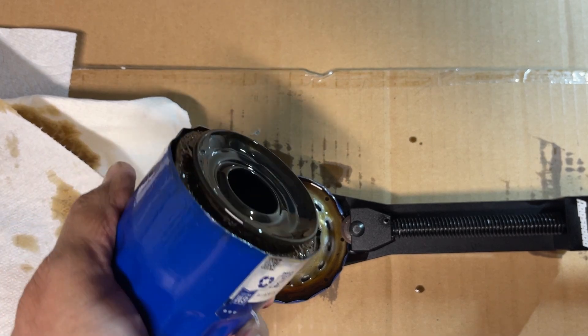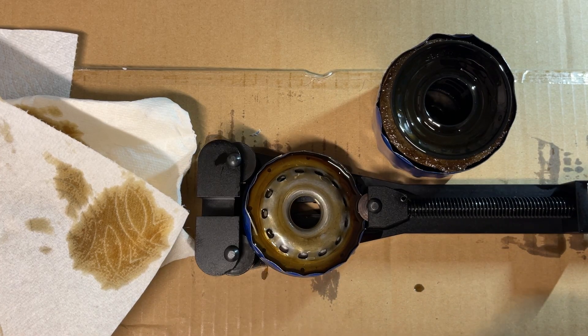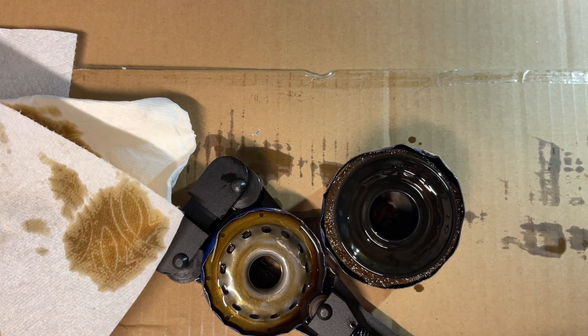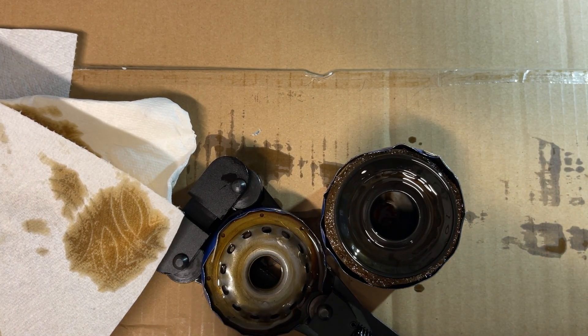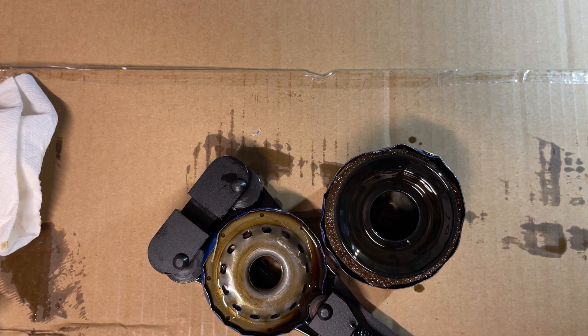Just tearing it off while it's got a hold of it. Normally you want to try to get a nice clean cut on the first go around so you don't end up with shavings in there — because then you're wondering if those shavings came out of your motor.